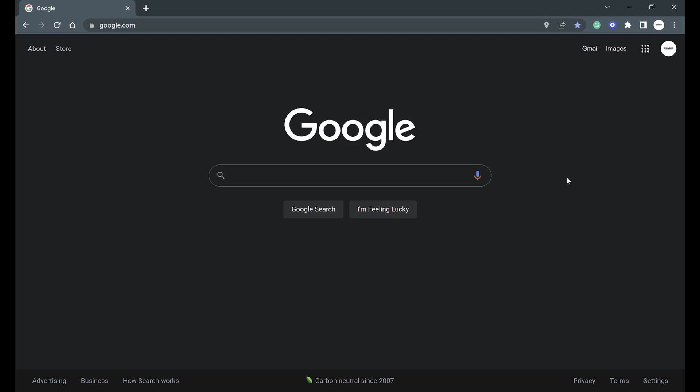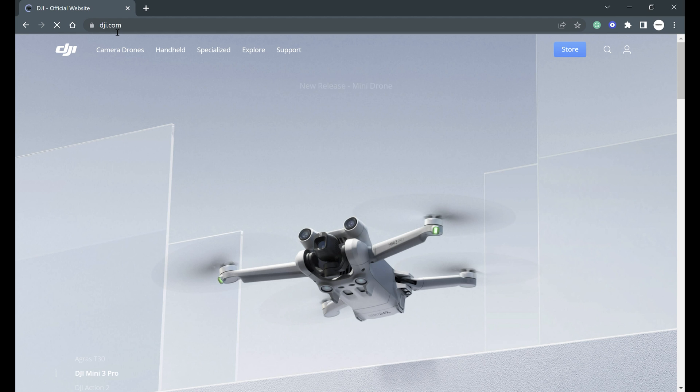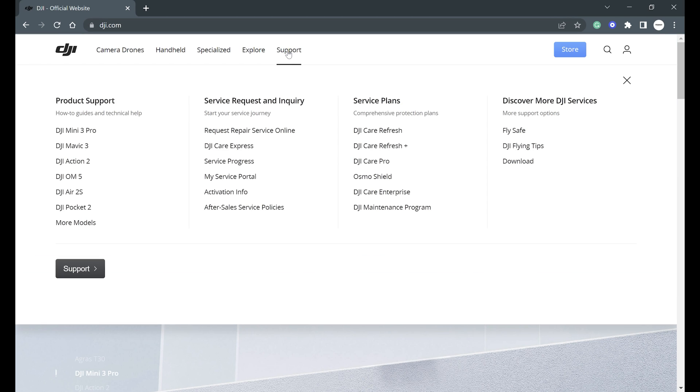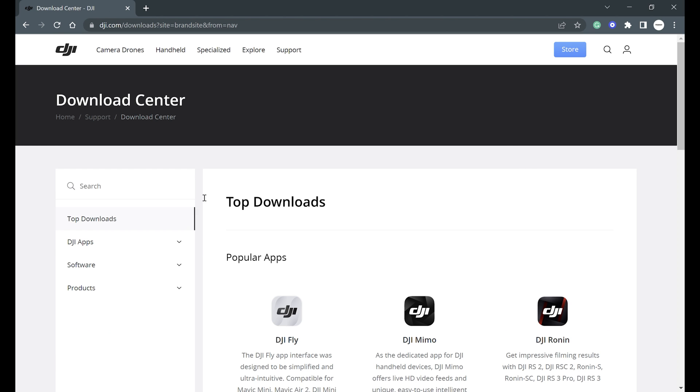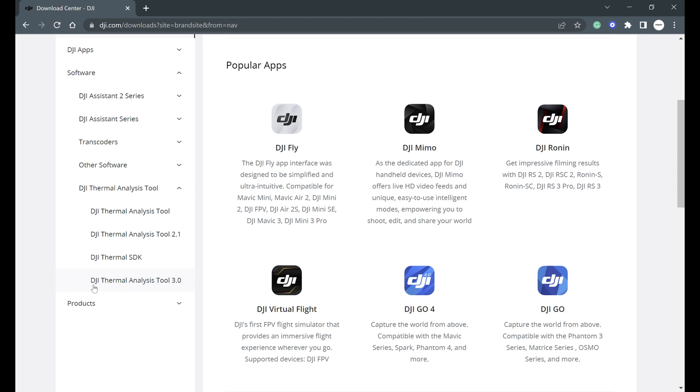All right, everybody, let's go ahead and get started. First thing we're going to do is go to dji.com. Once you get to dji.com, go to the support menu and then scroll over to downloads. Once you're at the top downloads page, click on software. After software, click on DJI Thermal Analysis Tool and then click on DJI Thermal Analysis Tool 3.0.